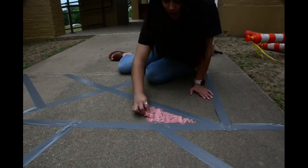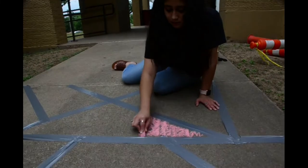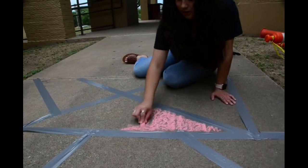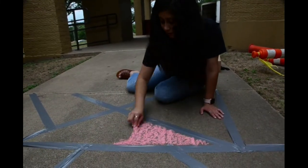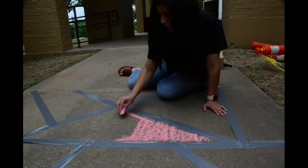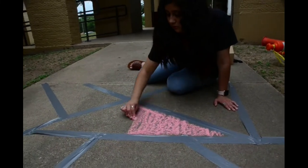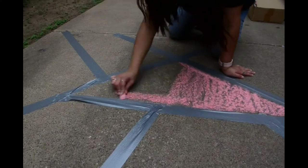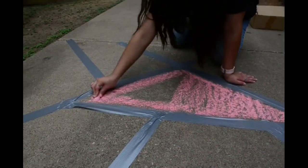Now, after you put all your tape down in the shape and design that you want, you're going to take your chalk and you are going to color the inside of the shape. You're going to do that for every single one of your shapes.